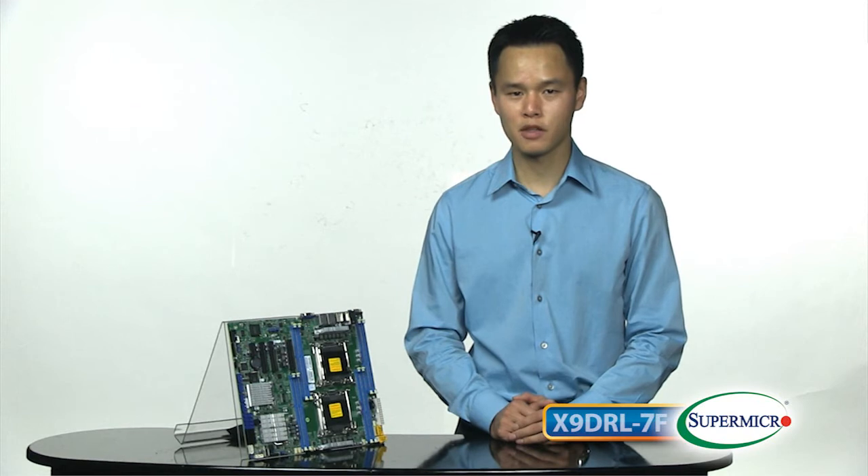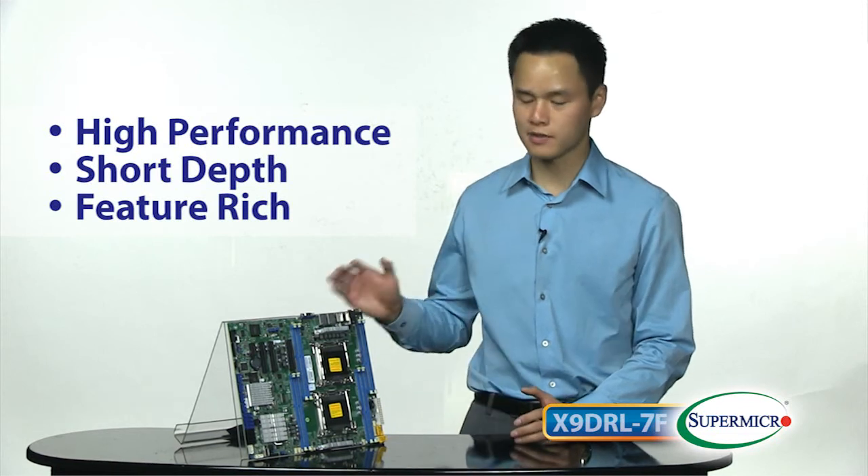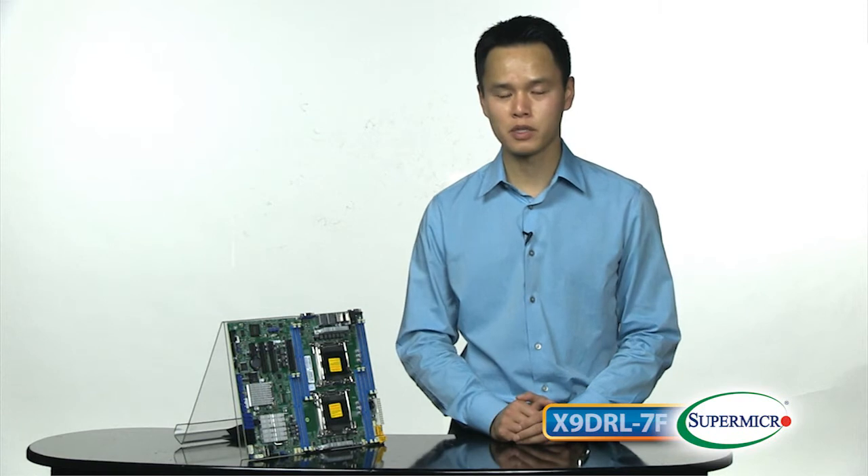So if you're not willing to compromise on the feature set, but you do want your server in a very compact 1U short depth form factor, this X9DRL-7F is going to be a perfect fit for that. If you need more information, please visit www.supermicro.com, and thank you for watching this Supermicro Super Minute.